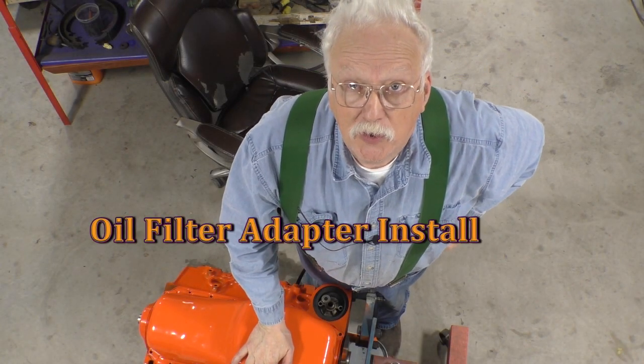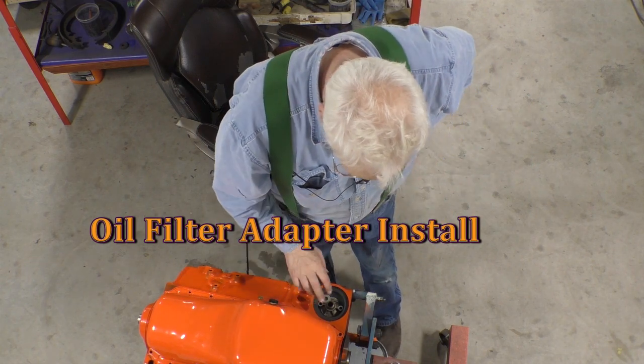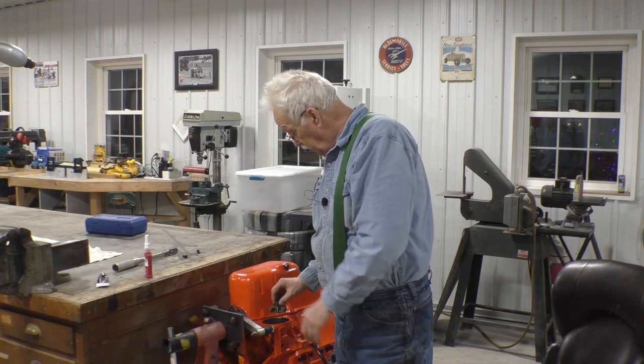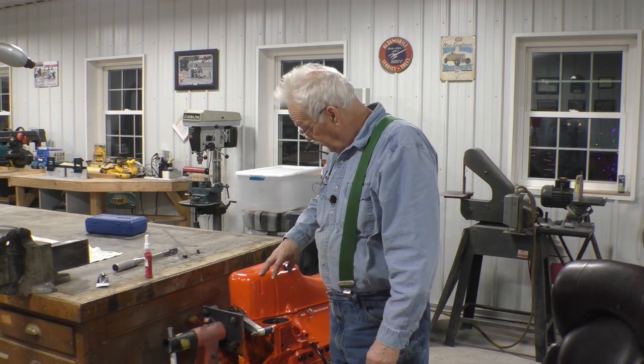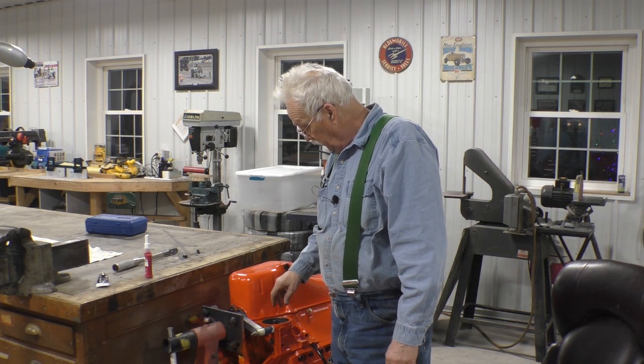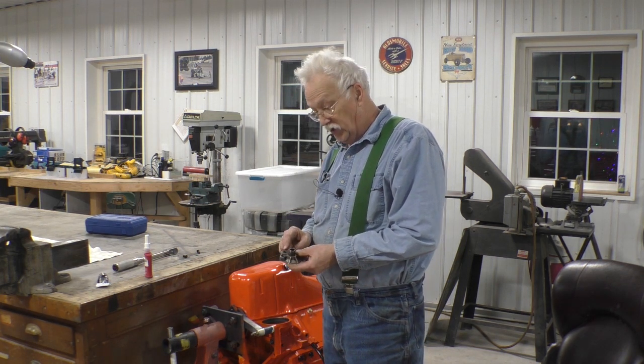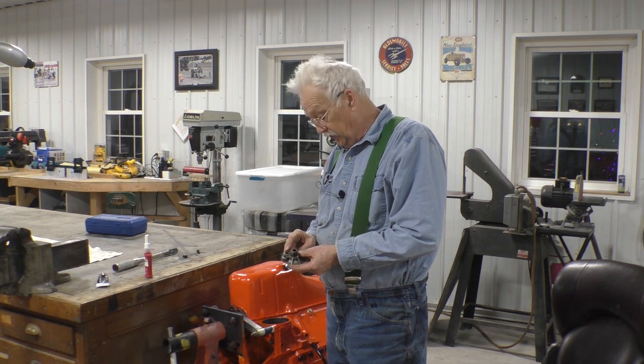Hello YouTube. Let's talk about this oil filter adapter — it goes between the block and the oil filter that you screw in. It is symmetrical except for a check valve that's in the plate here.